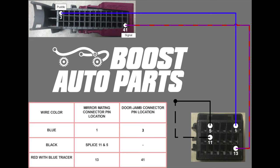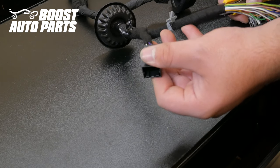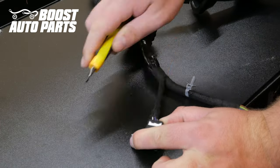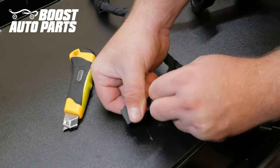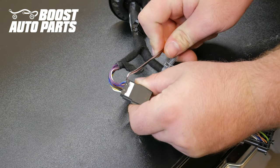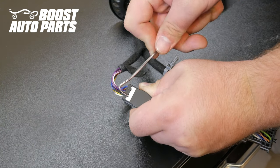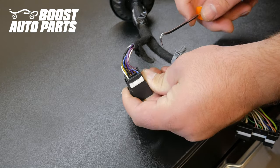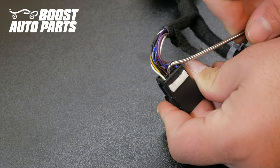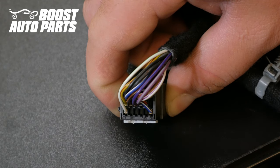Included here is the wiring diagram that you can screenshot and print out. Locate the black mirror mating connector that the mirror is originally plugged into and pull the tape back a little bit to get access to the cavities. Unlock the white latch on the black mirror mating connector using a 90-degree pick — there are two little cutouts; pry up on it. The white latch will come up just a hair; if you're having issues, go in through one of the empty slots and pry up. The white lock is not fully removed, it just comes down slightly.